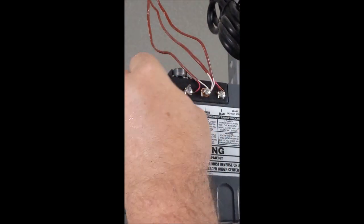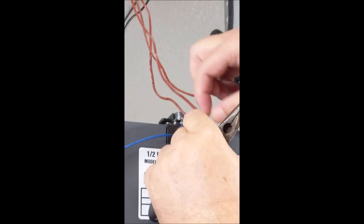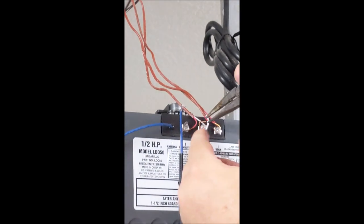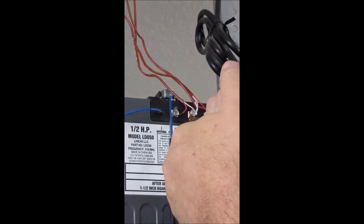Alright, so now I've got the wires here. They stripped them quite long, so I'm just going to wrap them around once completely. This will ensure that it won't get pushed out when we screw that down. I'm going to grab the end of this here with needle-nosed pliers — now it's going completely around that screw. We know it's not going to come out of here.